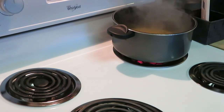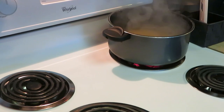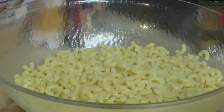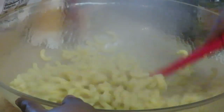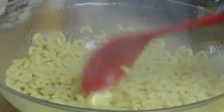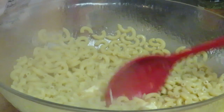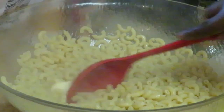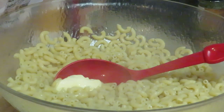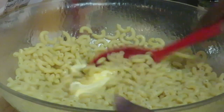We've got our neck bones in the oven and our macaroni and cheese noodles boiling. I'm gonna get everything prepped for the macaroni and cheese. I've already boiled my pasta — it's nice and hot and smoking. I poured it into my bowl — one full box. Now I'm going to add my butter, about three tablespoons.